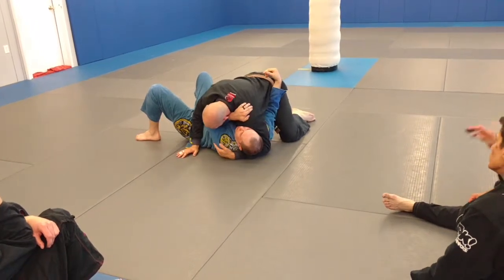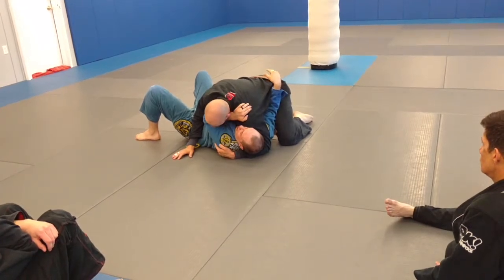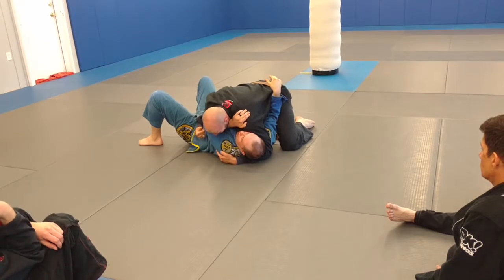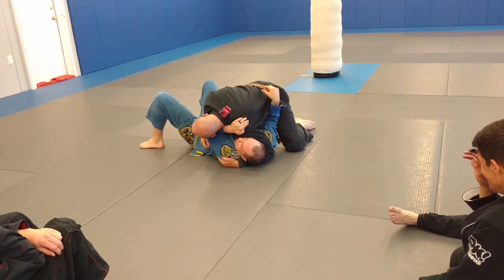So we're just going to do a normal crossface, a nice crossface where you're just here. We're going to turn our chin away from their frame, because if I'm here and kind of push down, he's just going to push against my leg when I'm choking. So I turn my chin away and put my head down, so it's kind of hard for him to see what I'm doing.